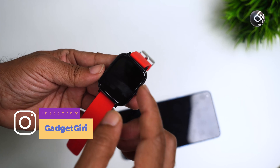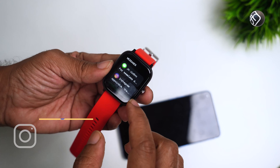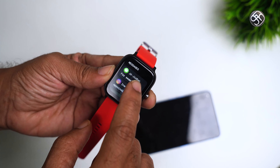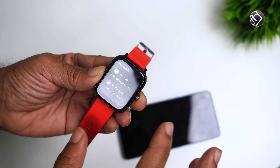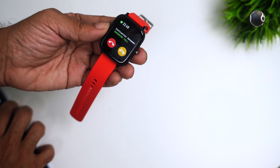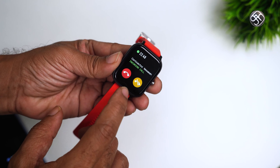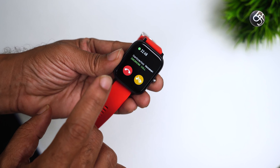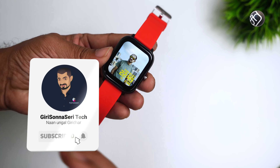For incoming calls, you will get notifications. You will also get SMS notifications and WhatsApp notifications. If you've missed a call or can't answer, you can manage it from the watch.